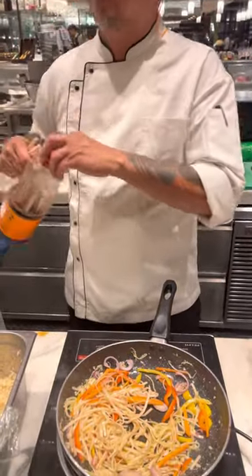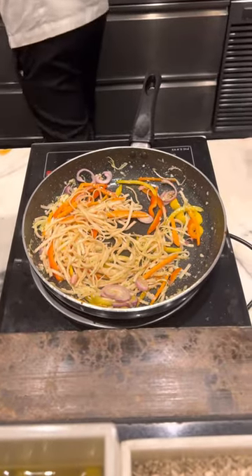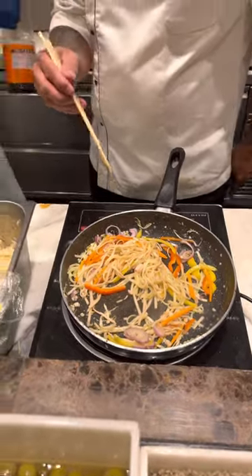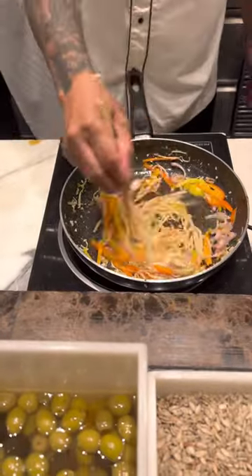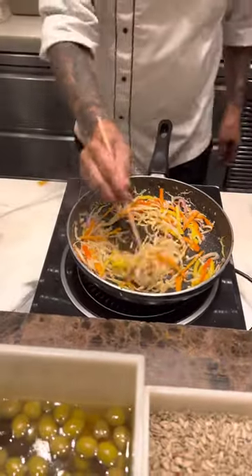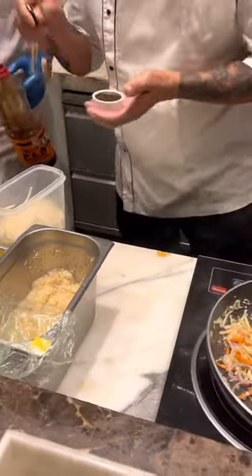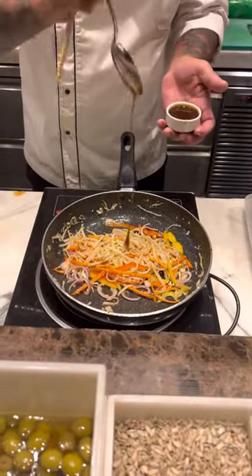We are at the Leela, and the chef is making udon noodles. Looks pretty tempting. The sauce is getting ready, with a sprinkle of sauce for the spiciness.